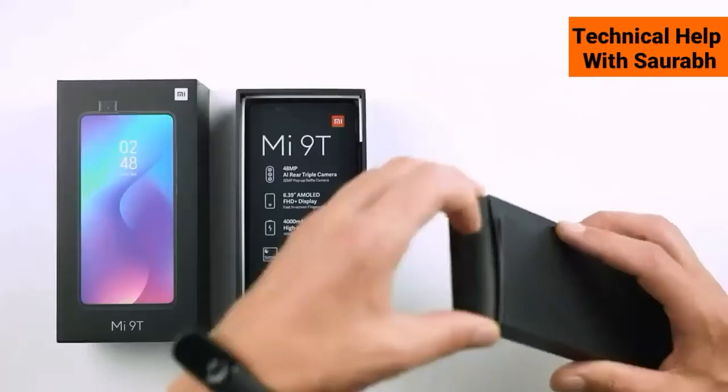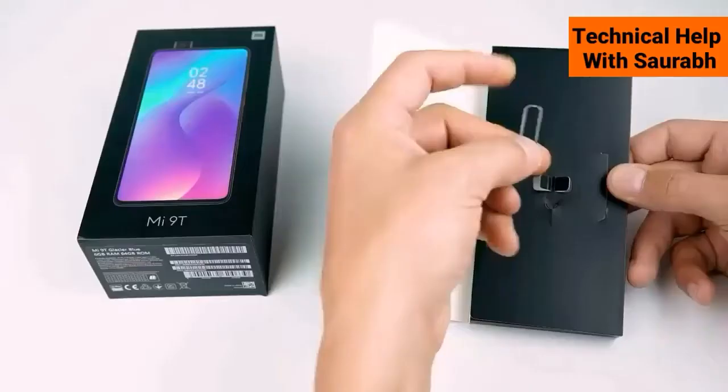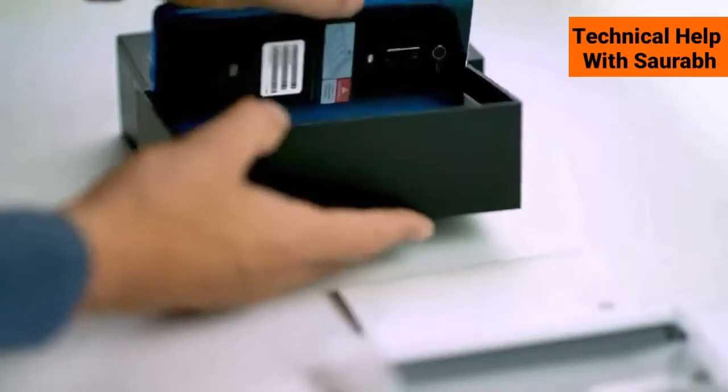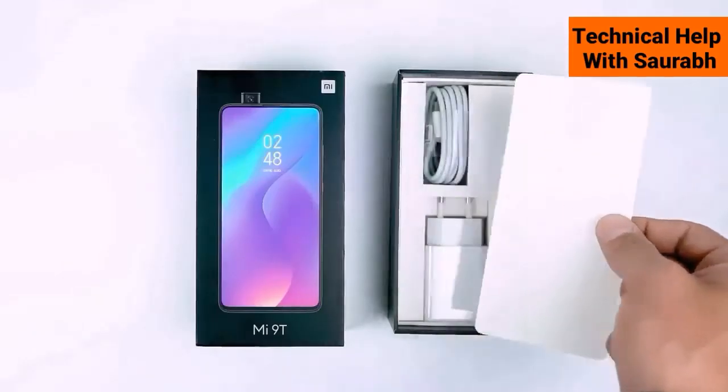In the box you will find some instruction manuals, warranty cards, a protective casing, an ejector tool, and a USB Type-C cable with an 18W charger.